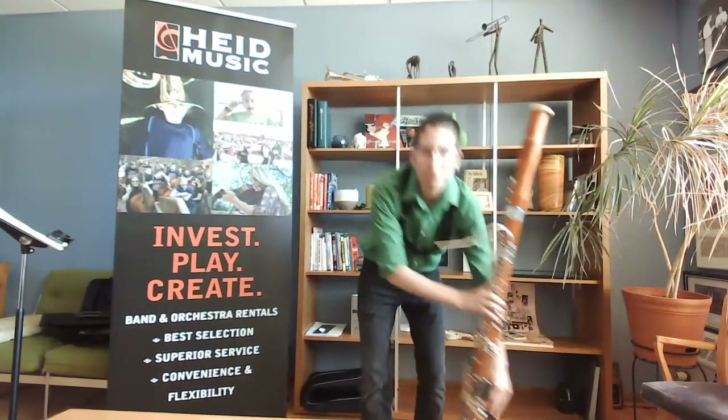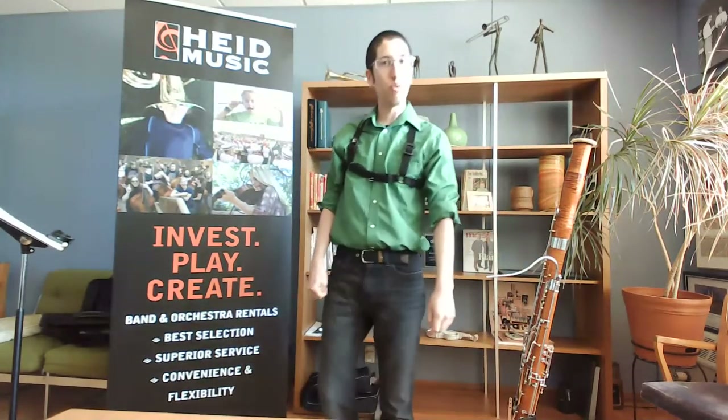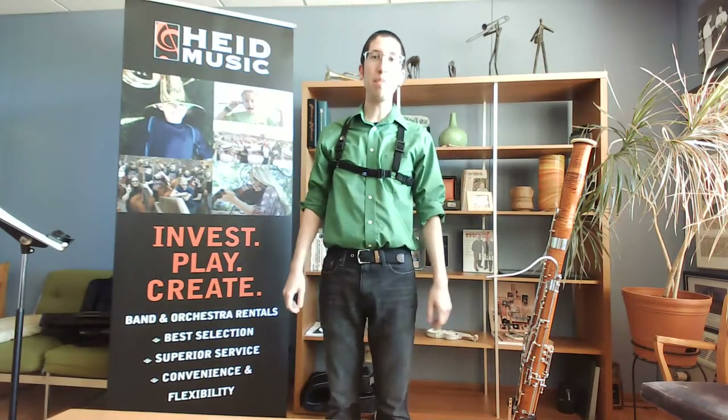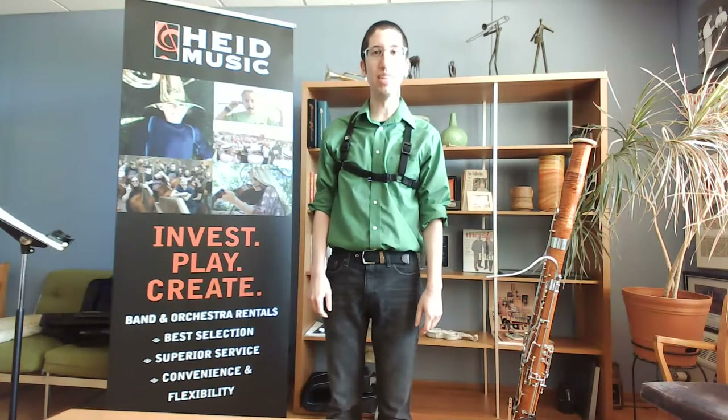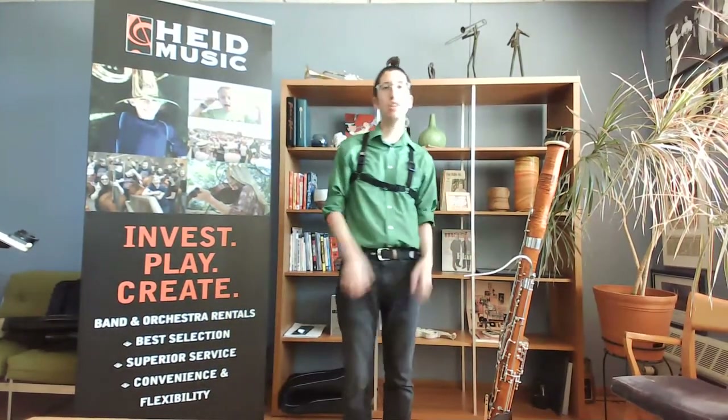I play the bassoon — that's my primary instrument. I'm a woodwinds guy and I've moved around. I started out in Washington, moved to Florida, then Indiana, and now I'm here in Wisconsin. I play bassoon as my primary instrument, so that's a little bit about me.